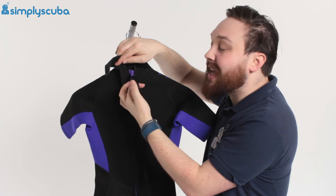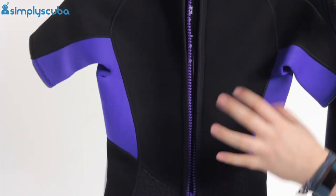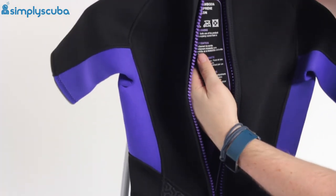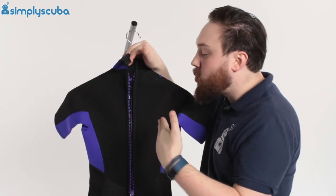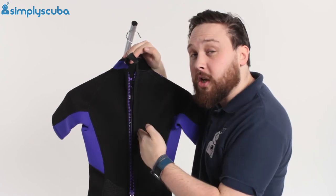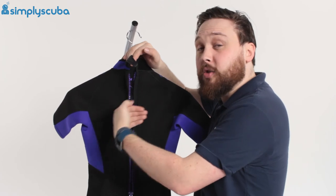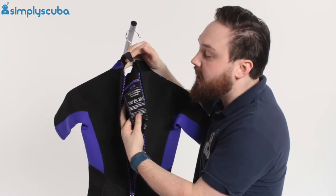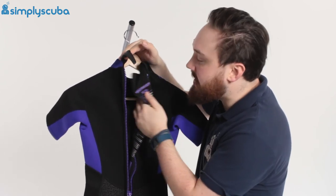Underneath that you have a YKK zipper with a nice long leash — give it a good tug and it's very quick and easy to get in and out. Underneath the zipper there's a flush guard: a simple section of neoprene on the inside just beneath the zipper that means water can't flush straight in through the zip. It also means warm water inside the suit can't flush out, as it has to get past that little flap first. On the inside there's just a traditional lining, nothing too fancy.